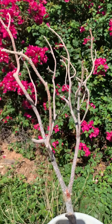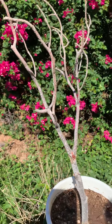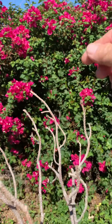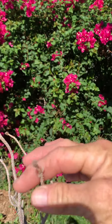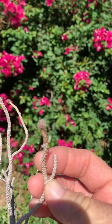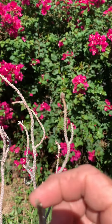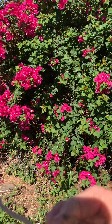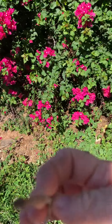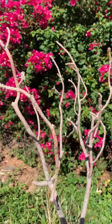Today I wanted to plant a peach seed, so I was going to rip this dead branch out of the pot. I reached for it and it not only is not dead — as you can see right here, it's budding out on the ends. It's alive! Isn't that cool or what?